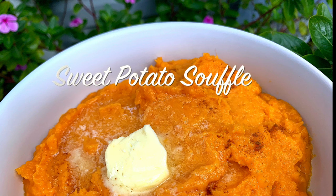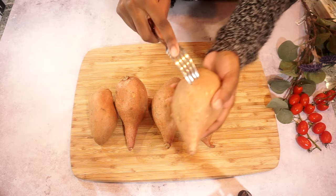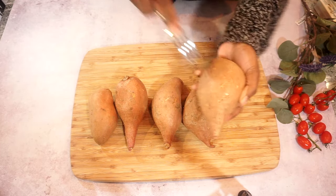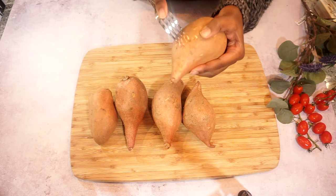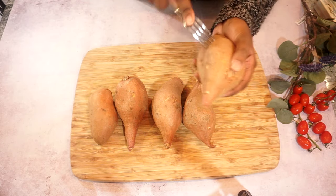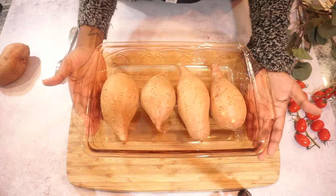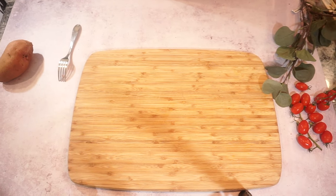Hey guys, so today we're gonna be making sweet potato soufflé. I'm gonna start with my sweet potato — I have four sweet potatoes. I'm gonna go ahead and poke these sweet potatoes because we are gonna pop them in the oven and we do not want them to burst. I'm gonna go ahead and do that to all my sweet potatoes and then pop them in the oven for about an hour.